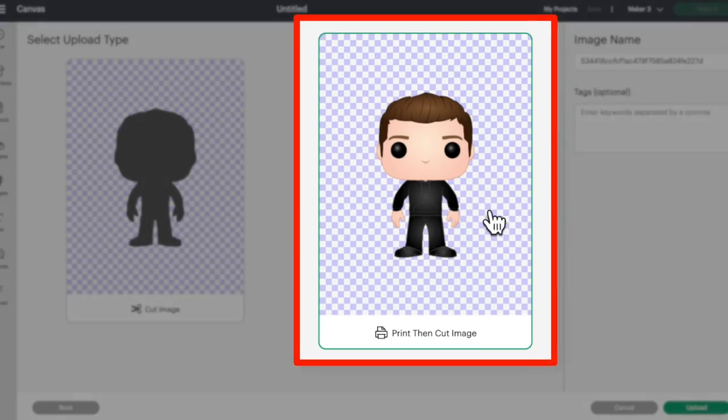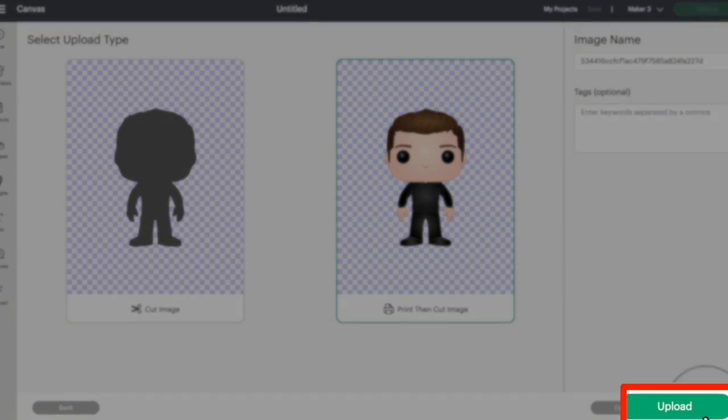Let me also say this — this whole process will not work with a Cricut Joy. Cricut Joy does not have the sensor that is needed for a print-then-cut image, so just keep that in mind. You want to stick with a Cricut Explore or Cricut Maker. So here is what I'm going to select, and then come down here and click on upload.